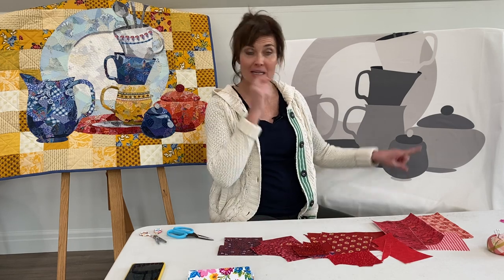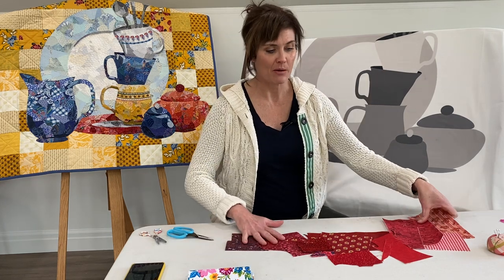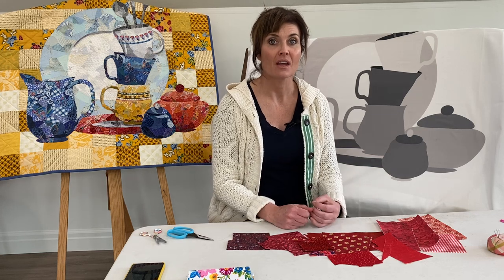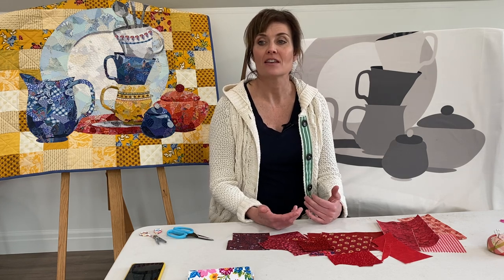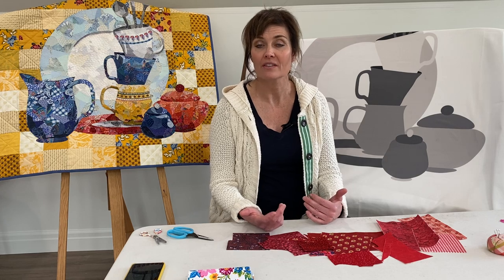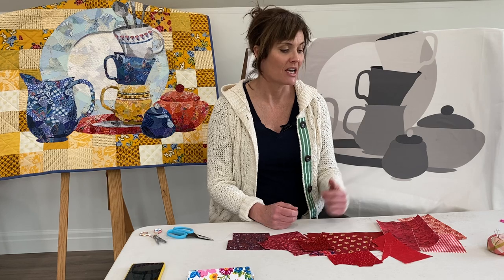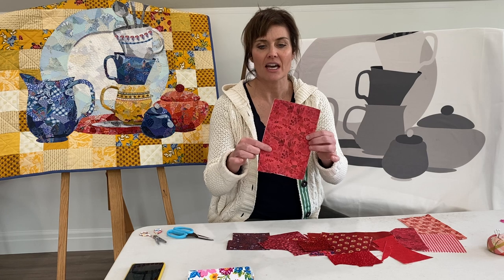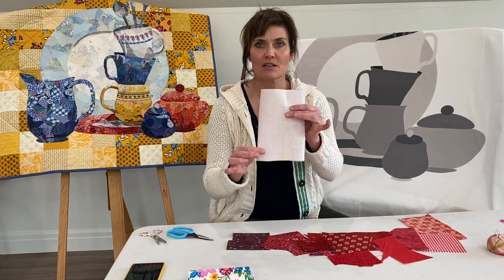I've decided that I'm going to work on this little teacup right here. Here's my fabric, and remember we talked in the last video — in case you haven't seen that, I recommend going back through that video because I talk about fabric selection, the supplies that you need, and then preparing your fabric with Light Steam-a-Seam 2. That's what we're using for this project. Each of these pieces of fabric I like to cut at about this size, and you can see they've been prepared with the Steam-a-Seam on the back.